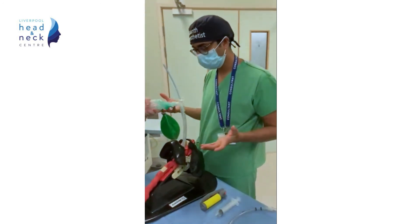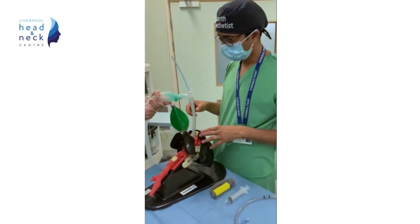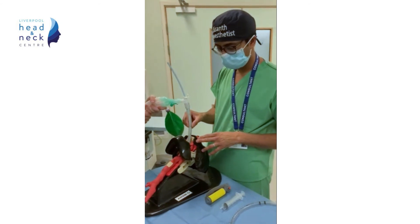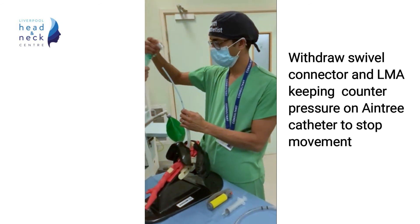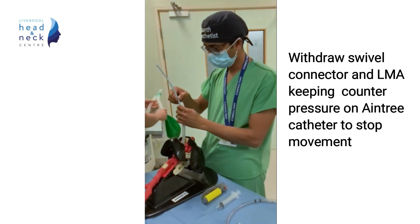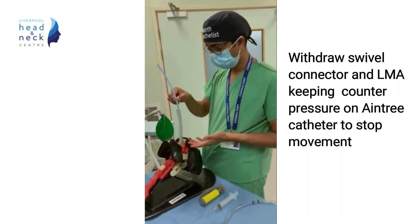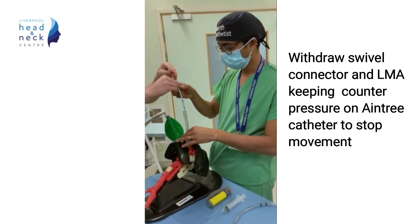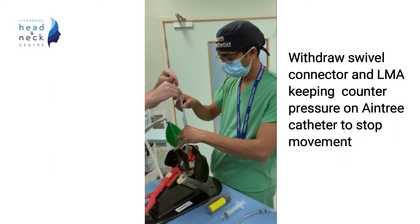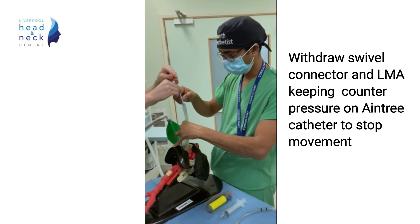We then remove the swivel connector and then the LMA. Try not to dislodge the Aintree catheter. Some counter pressure from an assistant and grasping the Aintree catheter in the mouth helps keep it in place.